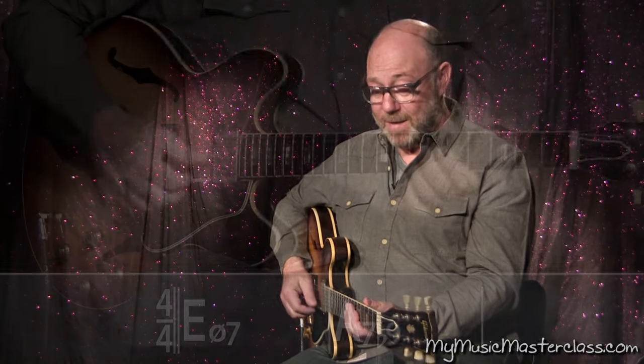So it's three beats of E minor 7 flat 5. Try to get to that A7 on beat 4 and then we get 5 beats of that. So instead of 4 and 4, we get 3 and 5.